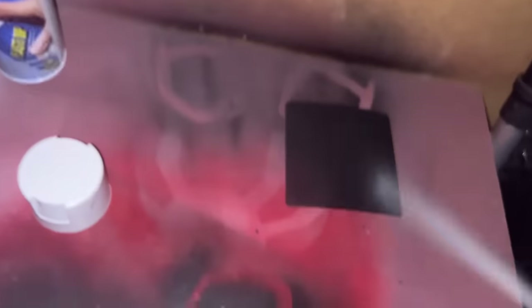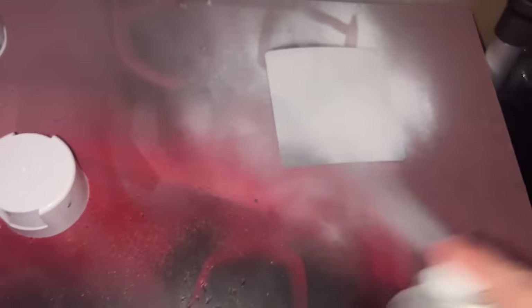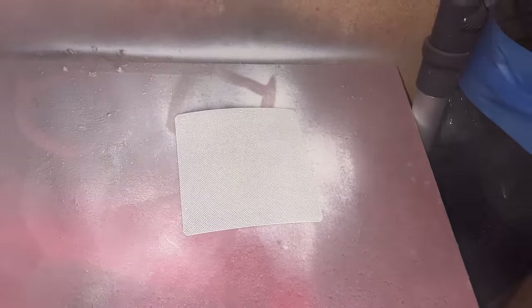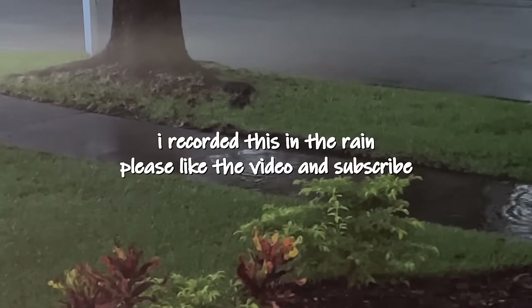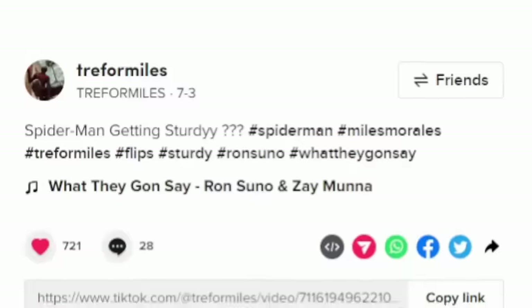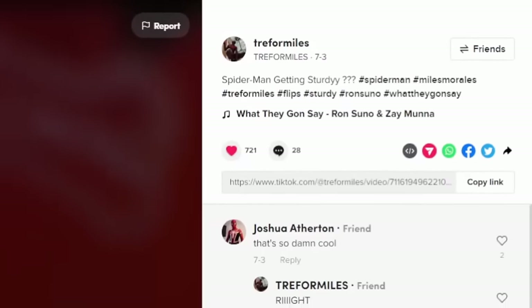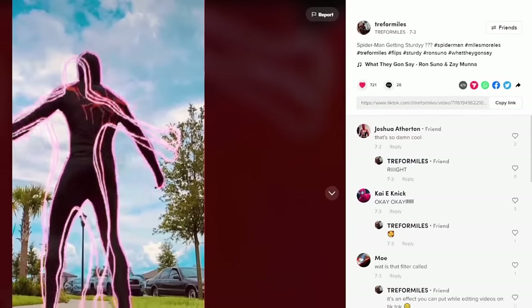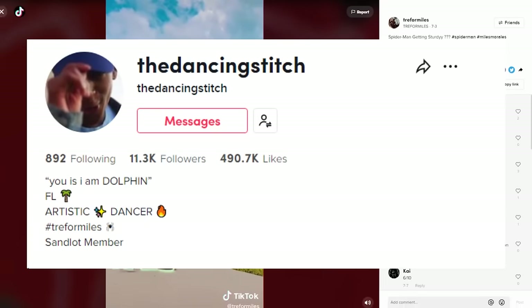Spray paint your PC fan mesh white, but be very careful — if you spray on too heavy, you'll drown the mesh and fill the holes you're supposed to see out of. Then wait a few hours for your stuff to dry while you check out my friend Trey's TikTok — he's like the Miles Morales to my Peter Parker. Check out both of his accounts to see a super cool Atlanta Spider-Man suit we worked on together.